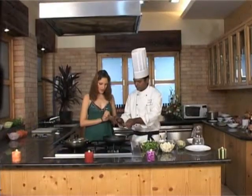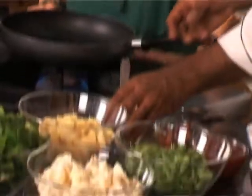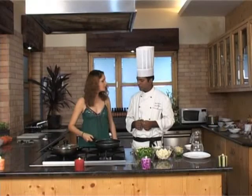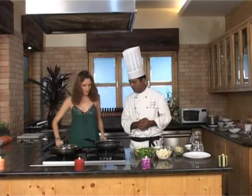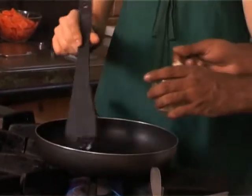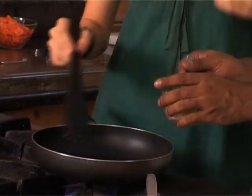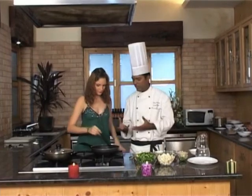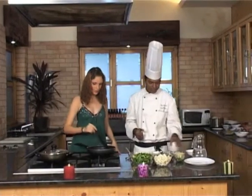Two tablespoons of oil goes in. This can be any cooking oil — any vegetable oil which you use at home. I'll distribute this in the pan. Some garlic goes in — garlic first. You need to add the garlic first so that it loses its raw flavor and becomes a little bit crispy.